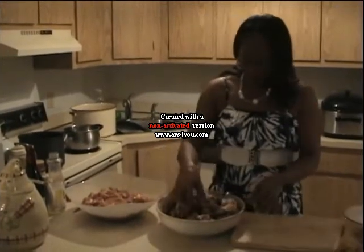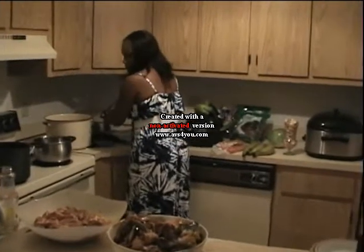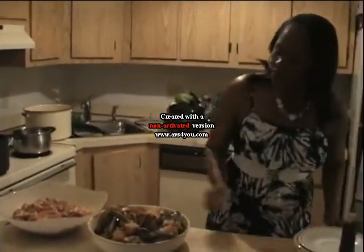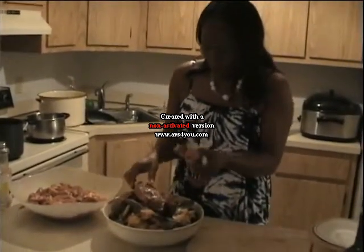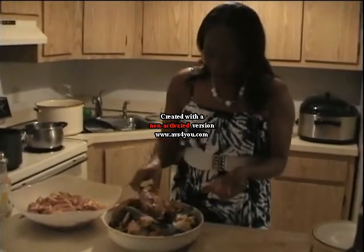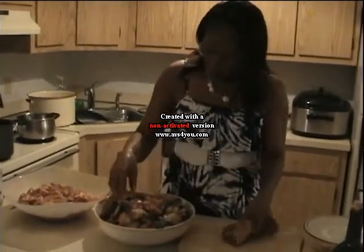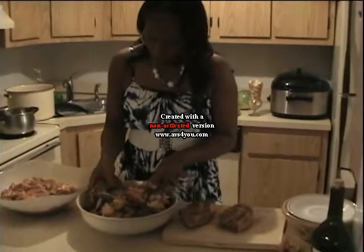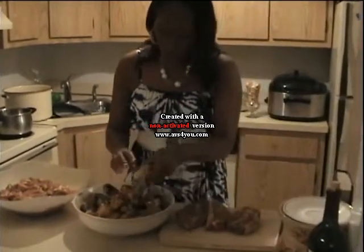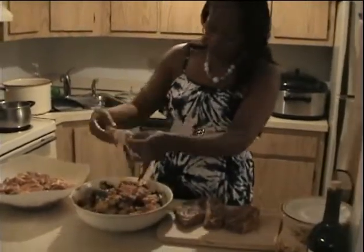We're going to start with the oxtail. Let me wash my hands. We call it legume — it's a mixed meat. This is the oxtail and this is beef chicken steak. We're going to cut these pieces. Everything is already washed, and this is crab.